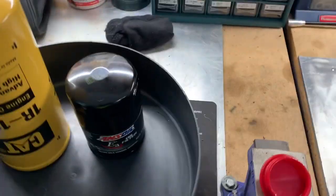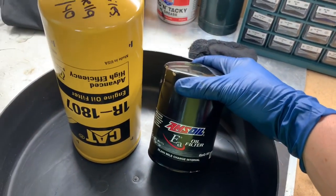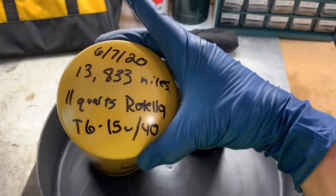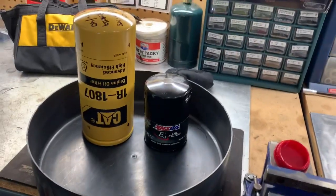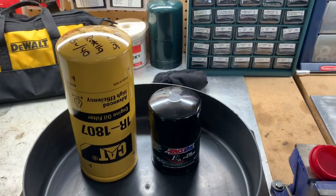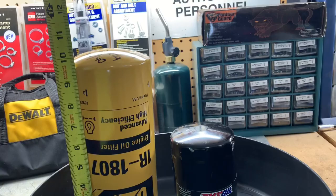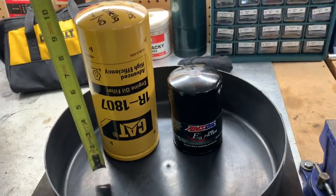Just a quick size comparison on the filters: here's your factory-size filter — comparable to AC Delco PF2232 — and here is the CAT filter. I write right on the filter what the date is, what my miles are, et cetera. Just to give you a quick comparison — that thing is absolutely huge. The CAT filter is 10 inches tall; it's literally double the size and bigger around too.